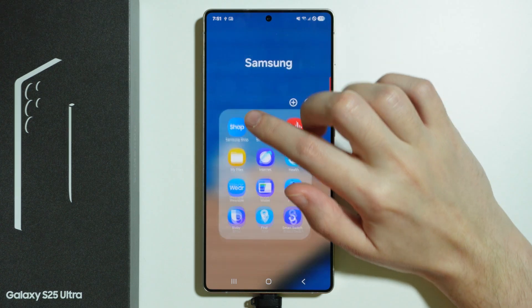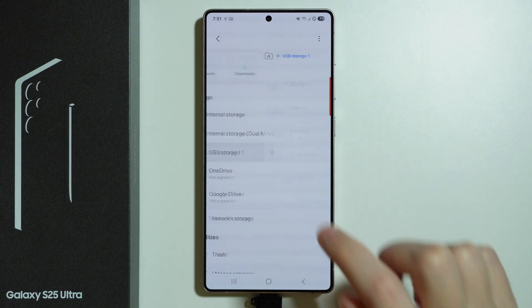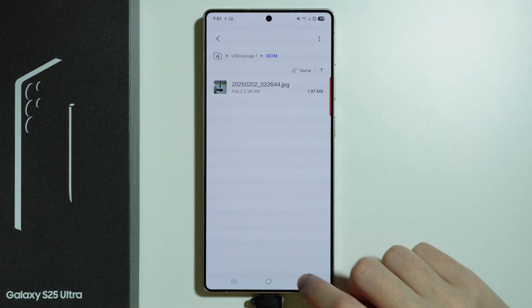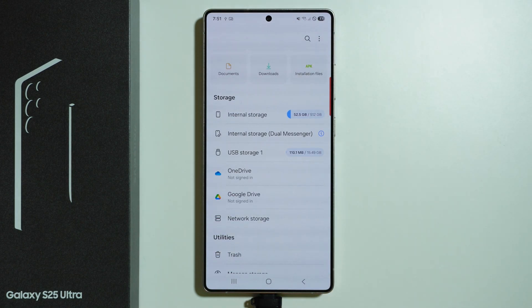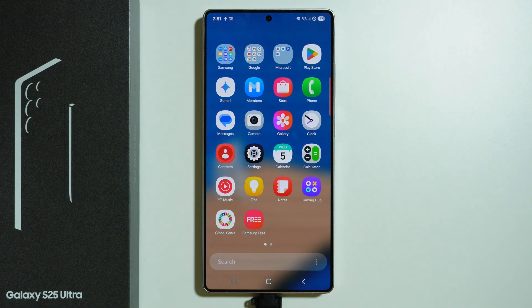We can also go to the My Files app and here in storage we should be able to find USB storage — and there we go. We can view pretty much everything located on the flash drive, and there should be no issues with transferring files or storing anything on that flash drive.